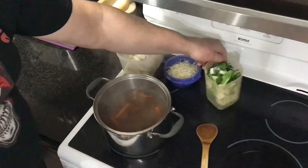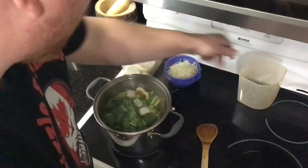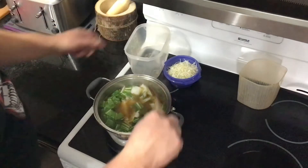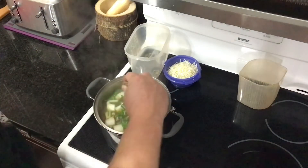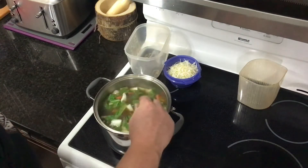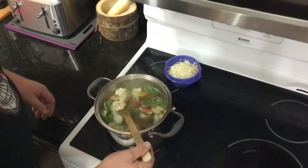We're gonna drop in our bok choy and our dumplings. There we go! Make sure you keep a close eye on that — you don't want your dumplings to stick, so keep it stirred up pretty good. Let this roll for another few minutes, then we're gonna dump in our shredded cabbage.